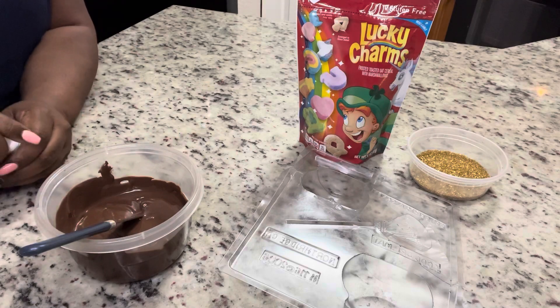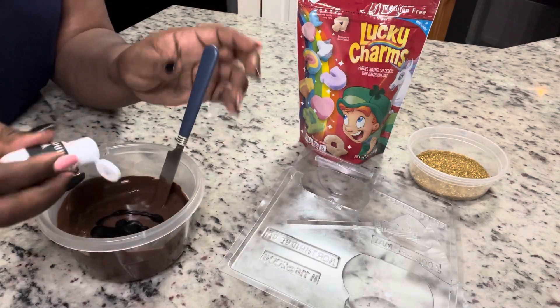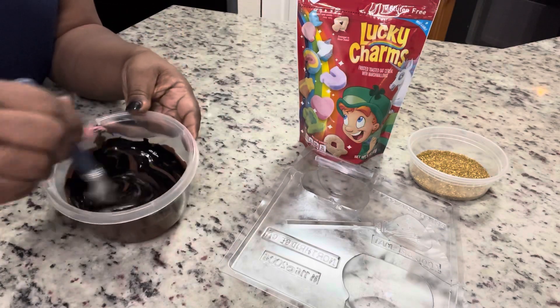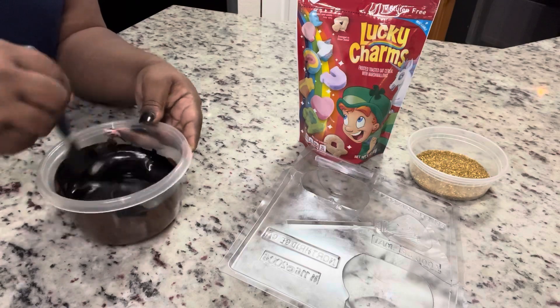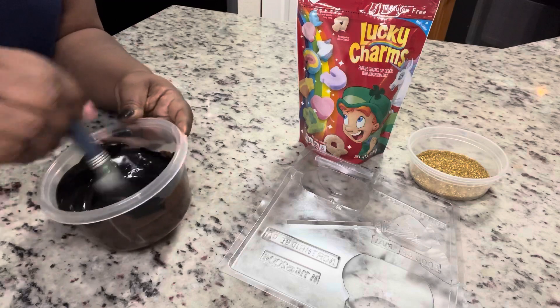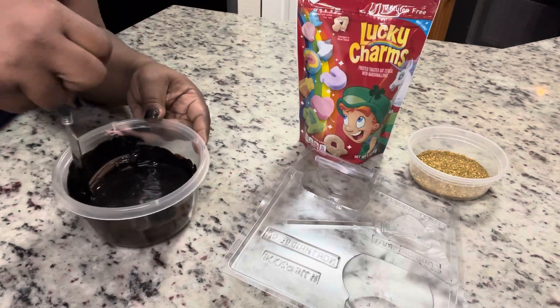Now I'm going to add some black Color Mill coloring to it, because we want our pot of gold to actually be black. I've seen people do them brown as well, so you can leave it brown. I'm using Color Mill, or you can use any oil-based food coloring. As you can see, we got that nice shiny black color.